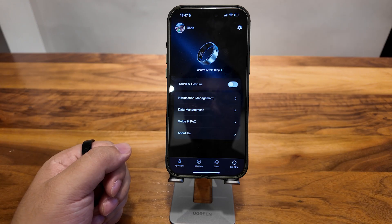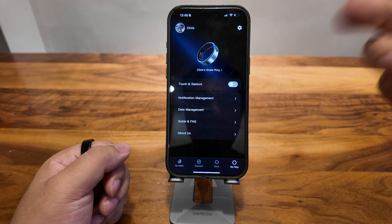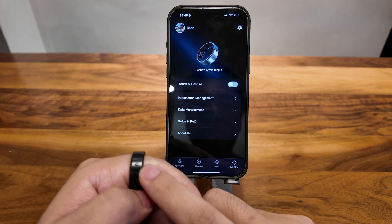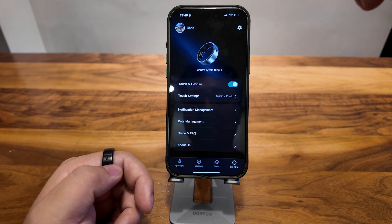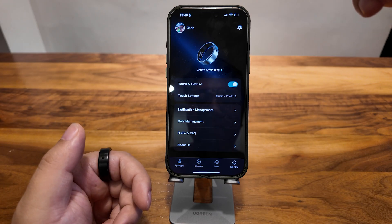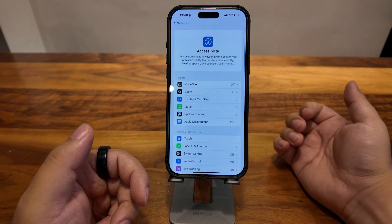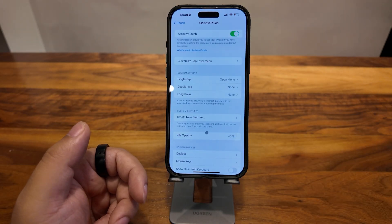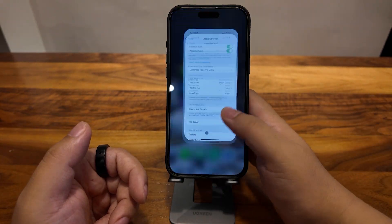Something very important about this ring is the touch and gesture feature, which I'll show you now. Here is the overall switch for the whole module — there is an OFN module, or you can call it a touchpad. If you click here and turn it on, you have activated touch mode, which means this small touchpad will start recognizing your touch. But before we use it, we have to go to Settings, then Accessibility, then Touch, then Assistive Touch. Make sure that Assistive Touch is on — that's very important for the function to work.